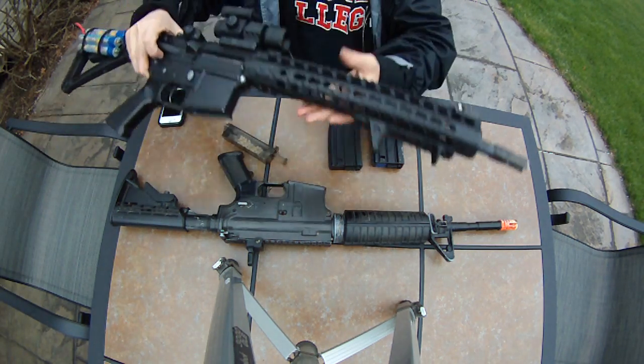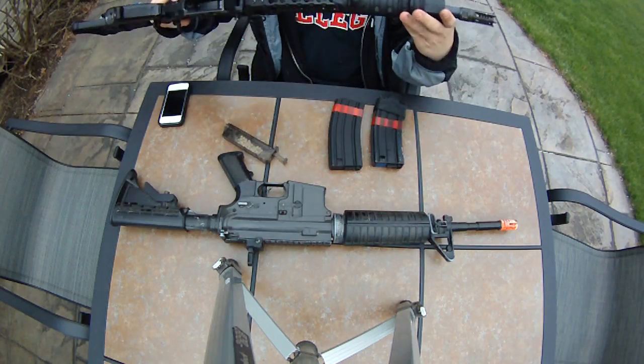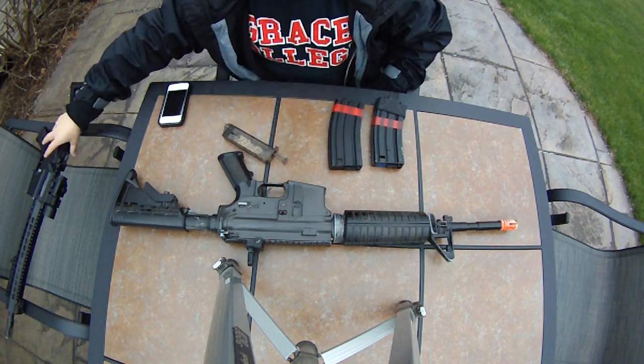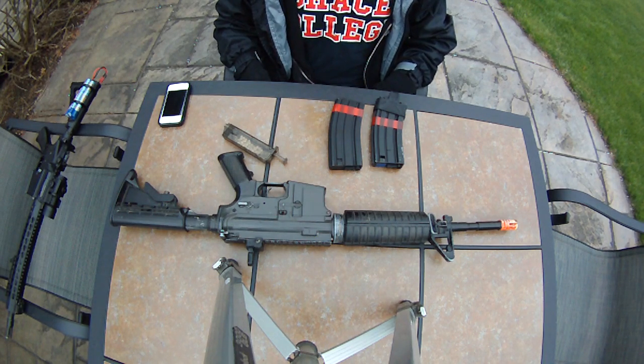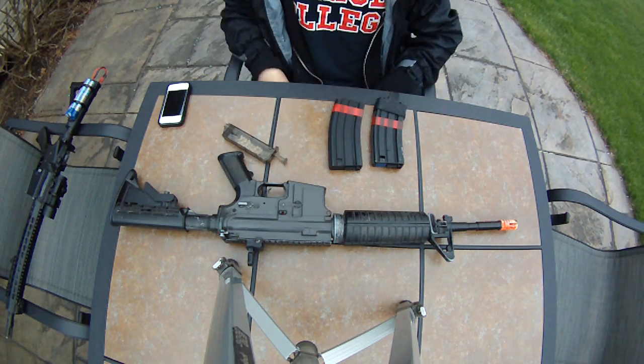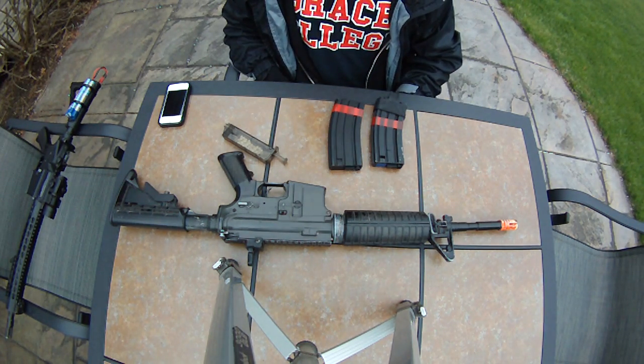I have this M4 right here — this is all I need. I don't want another M4 as far as AEGs. I have three STANAG gas blowback rifles: ACR, M16, and PBEW. As far as M4s though, I only need one.